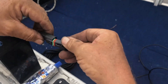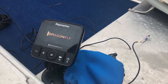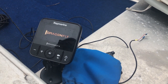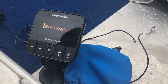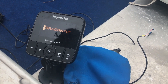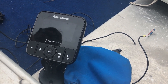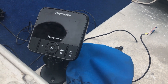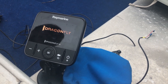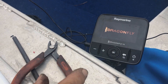Job done, sorted. Now if we connect that to that — this should come on. Look at that, there we go — the Dragonfly is doing its thing. The one thing I don't like about the Dragonfly is as soon as you apply power to it, it switches on. So now I've got to turn it off, but you can't turn it off until it's gone through its cycle and turned itself on. Once it's fired up, I can turn it off.